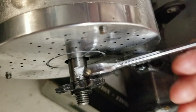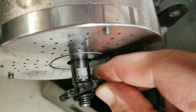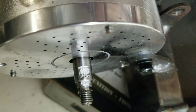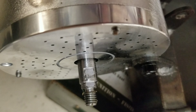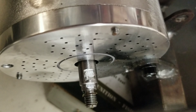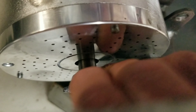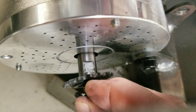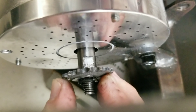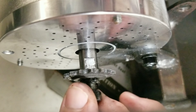Now you can see me moving it. Now that I know it's loose, I can take it off. Next, we're going to slap on a 15 tooth sprocket — she's a big girl. I'm going to get that on there, put the lock washer back on, and then lefty tighty, righty loosey.